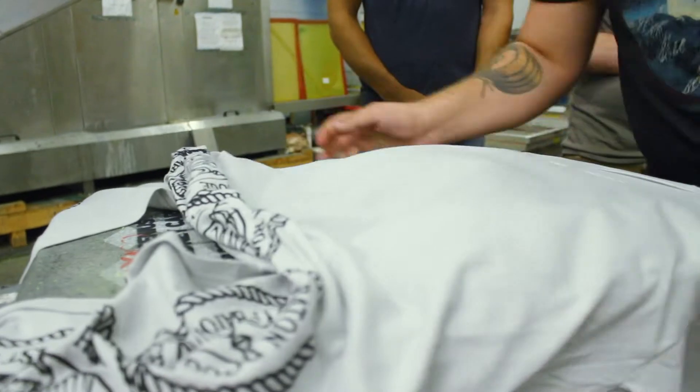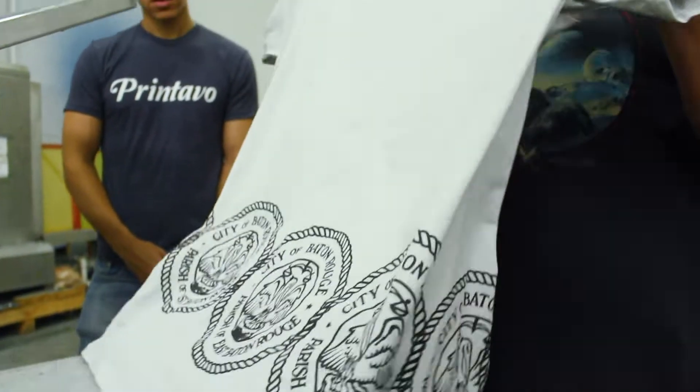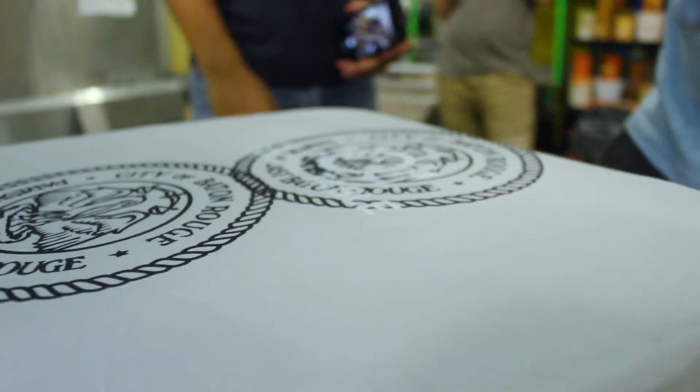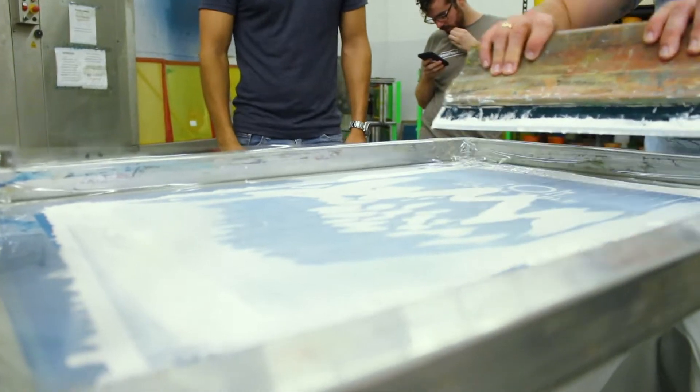After that, you want to take it off. You want to be careful taking it off because that's where you work the image — if you pull it too hard. And then we would pop it on the conveyor. So that's just the pressure and the angle that you push it in. Just do it again.